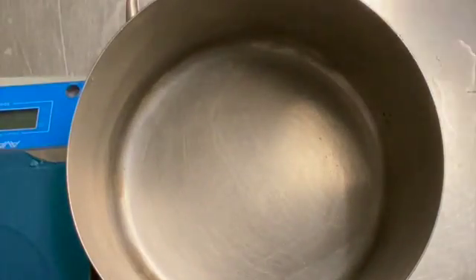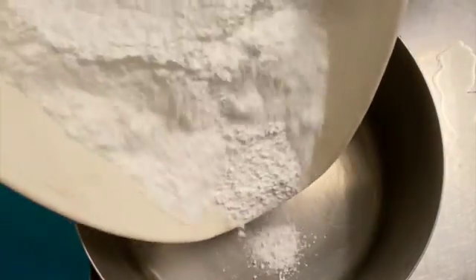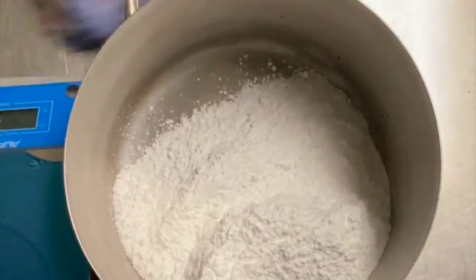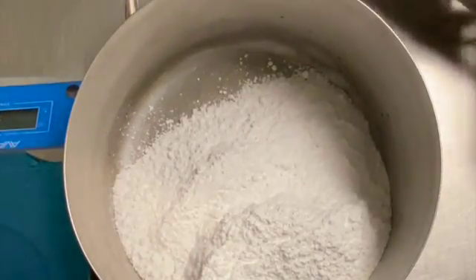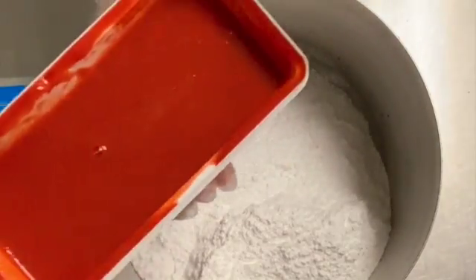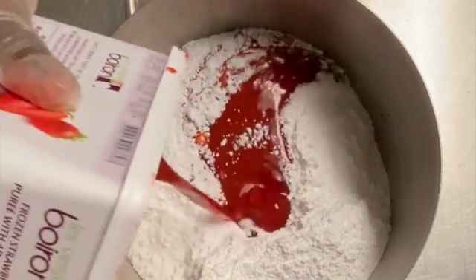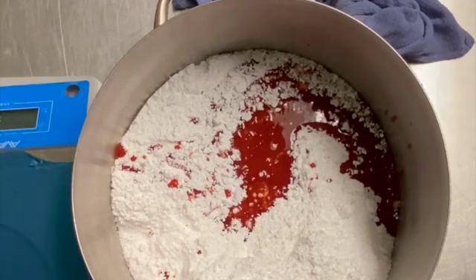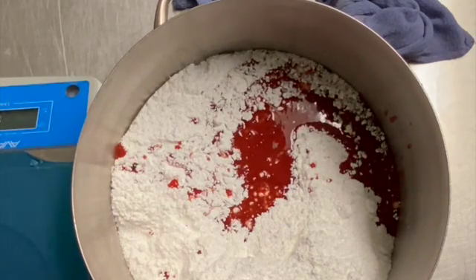Welcome! Today we're going to make raspberry mousse. We're gonna start off with powdered sugar and then add the raspberry puree into the powdered sugar. You're gonna need about 1000 grams of raspberry puree.